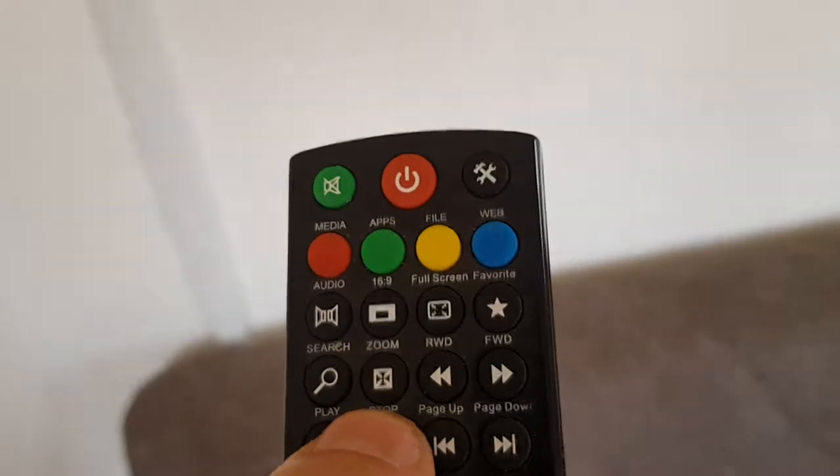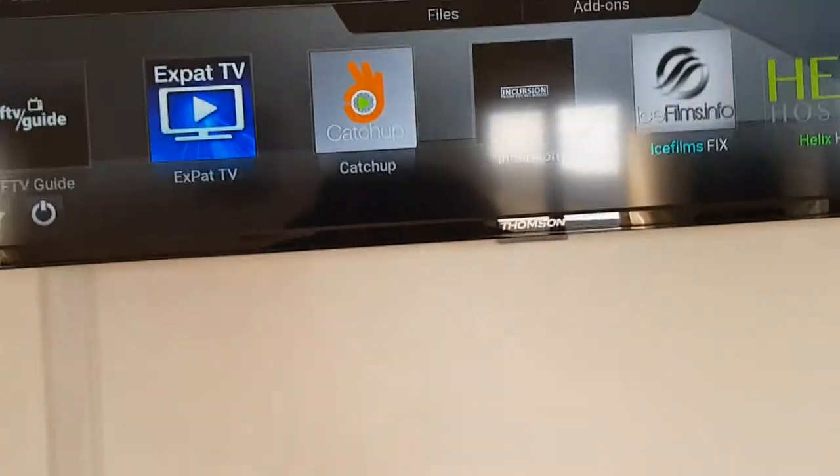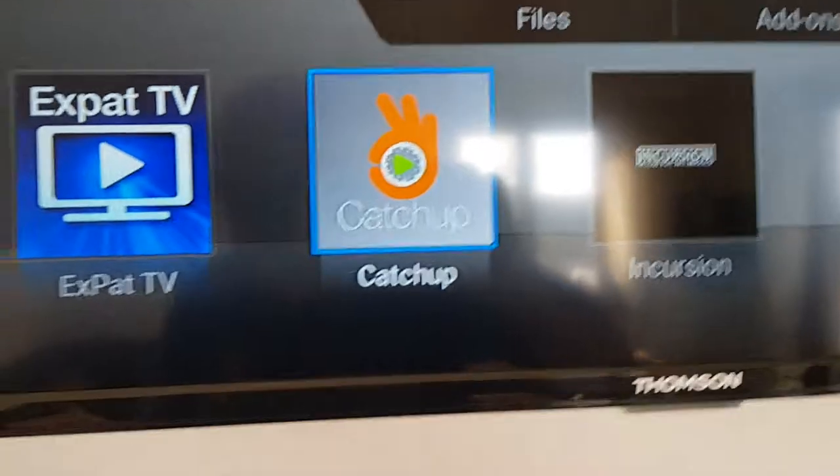We're going to stop that using the stop button, which will take you automatically back to the main screen. Having seen that the TV does work, we'll go back and quickly look at catch up, which may or may not be of use to you.